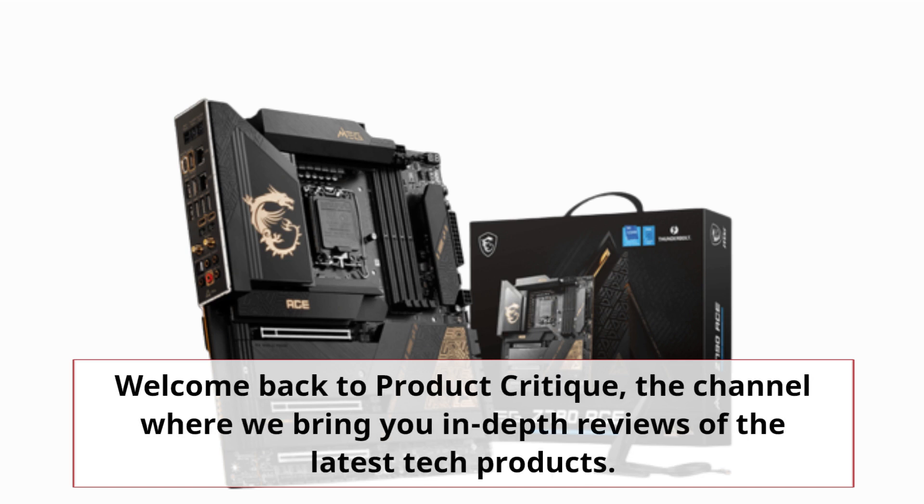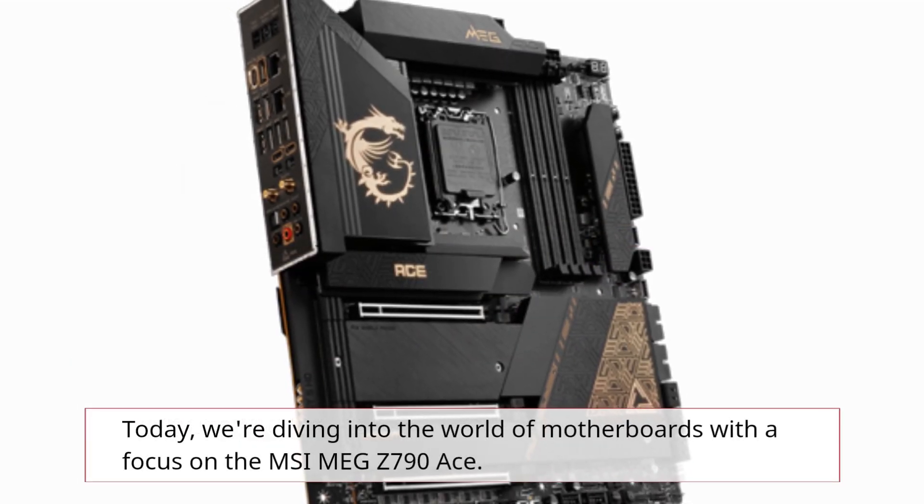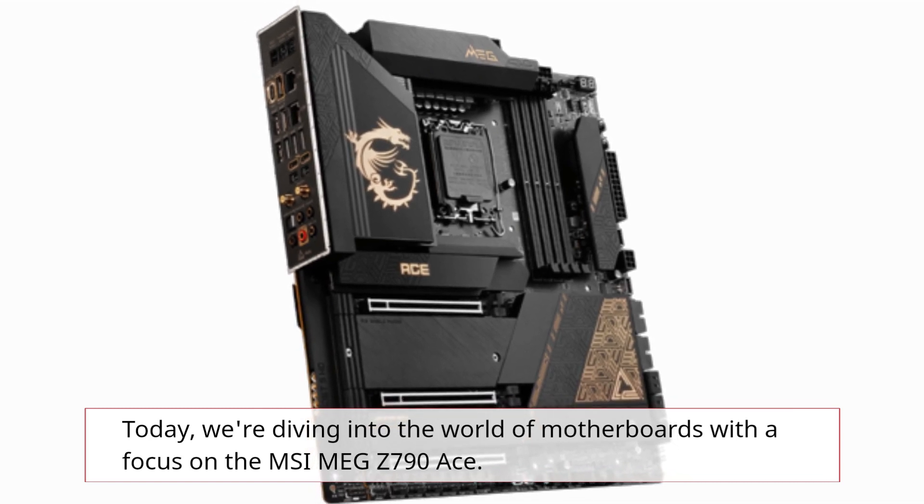Welcome back to Product Critique, the channel where we bring you in-depth reviews of the latest tech products. Today, we're diving into the world of motherboards with a focus on the MSI MEG Z790 ACE.